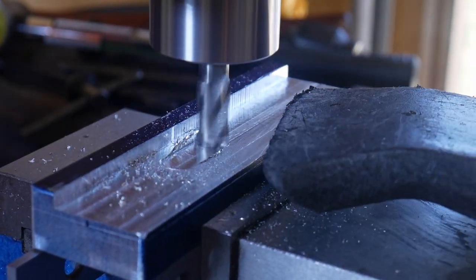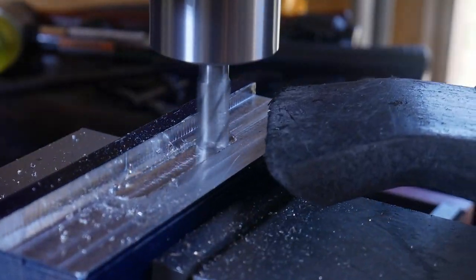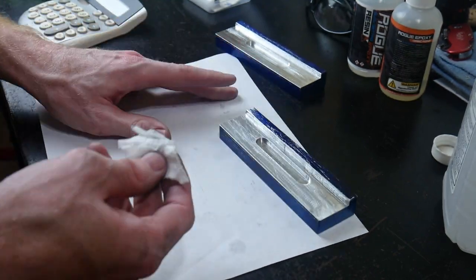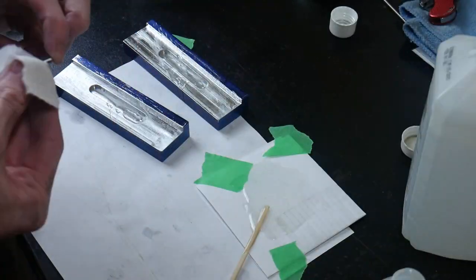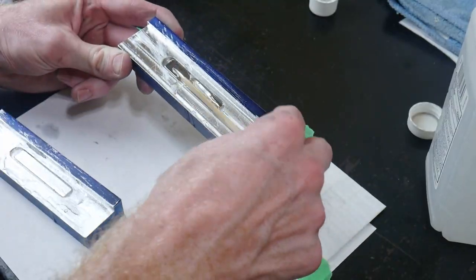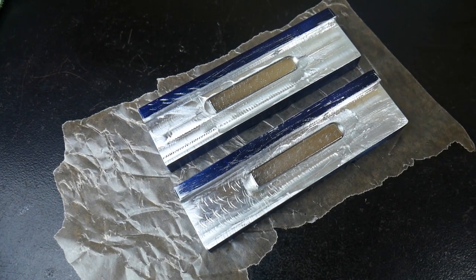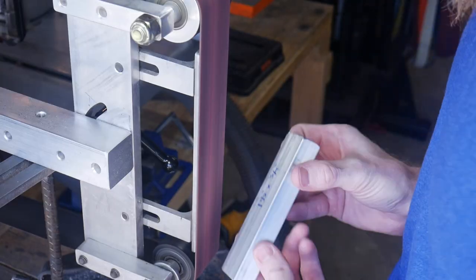I used a 7/16th of an inch end mill to plunge cut a slot into the center of these jaws. This slot will be housing a magnet — these are actually the same magnets that I used in my surface grinding attachment magnetic chuck. I made sure to mill that slot deep enough so that the magnets can sit recessed into the jaws. I also want to have a significant amount of space on top of the magnet to fill with epoxy, and this is what they look like after the epoxy has dried.